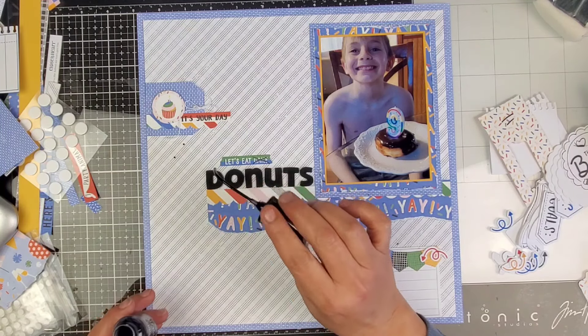I want to thank you so much for joining me today. If you would like to support my channel, maybe pick yourself up this stamp of the month with thin cuts because that little journal spot is so cute. Go to beckybitting.closetomyheart.com — I will have that linked down below. I want to thank you so much for joining me and I will see you next time.